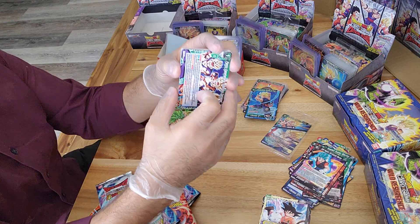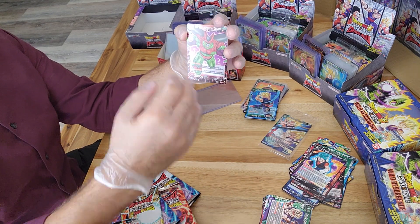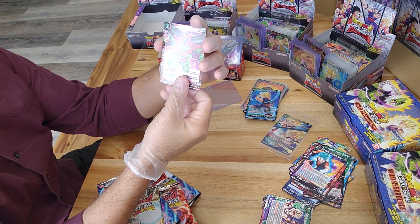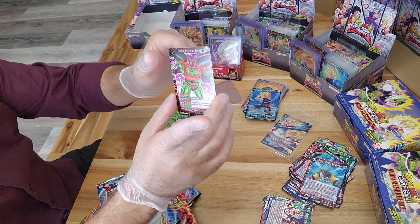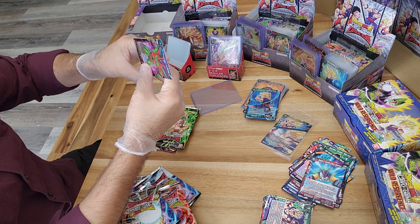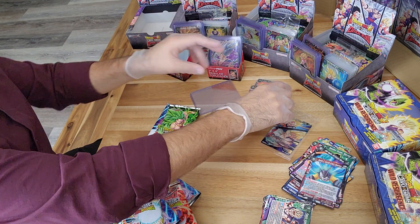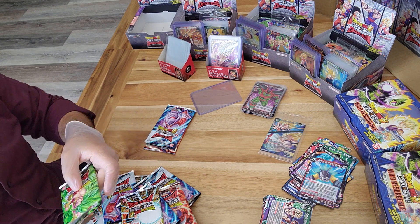We have four packs left and potentially one or two extra cards in the back. Our foil here is Cell Max - it's just an uncommon card. Three packs left; let's see if we beat the ratio.